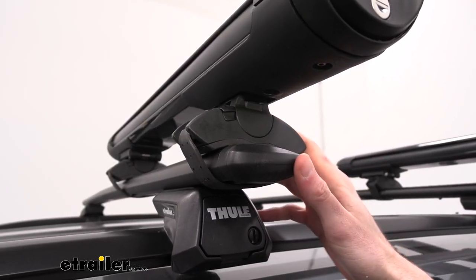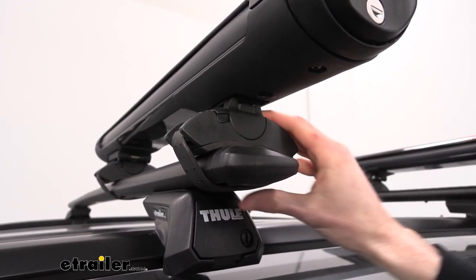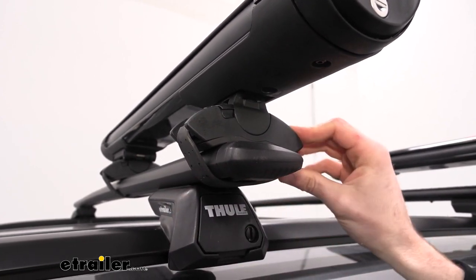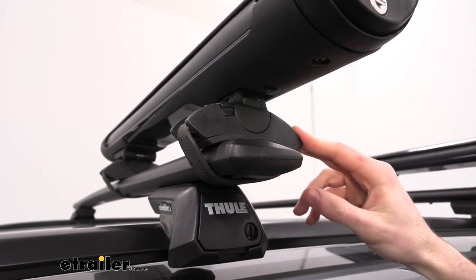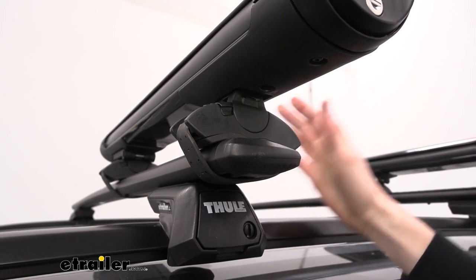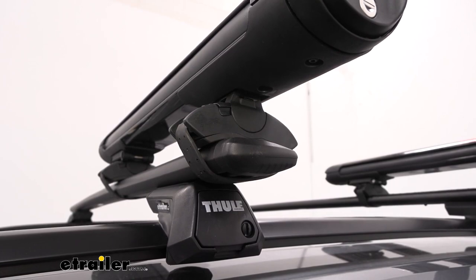The clamps right now are working with our aero bars and, as you can see, that shape mirrors the bars pretty well, so it's got a really nice hold. This rubber strap on the bottom does a good job of keeping it in place and it's not going to damage our crossbars while driving, but the clamps will work with your round, square, elliptical, and factory crossbars as well. This is just probably one of the best holds it's going to be able to get on those aero bars.